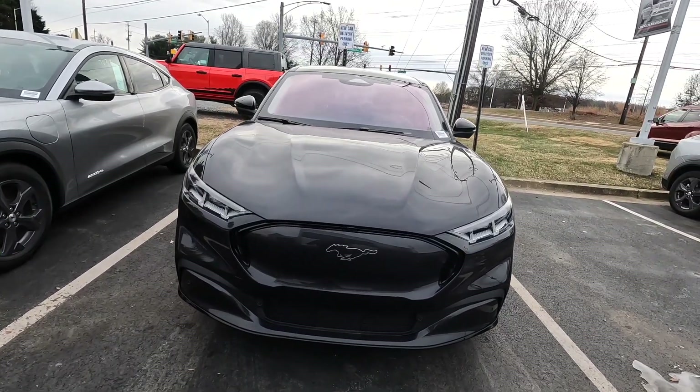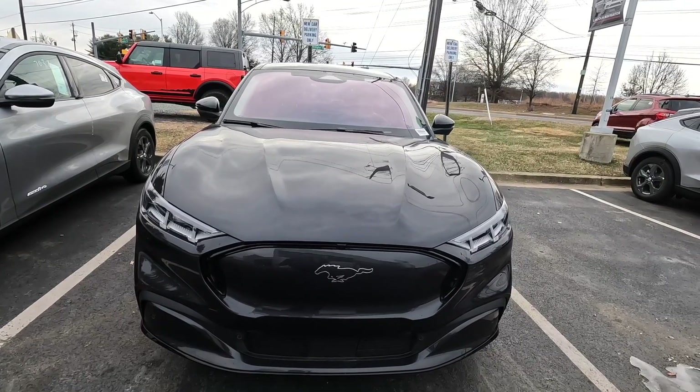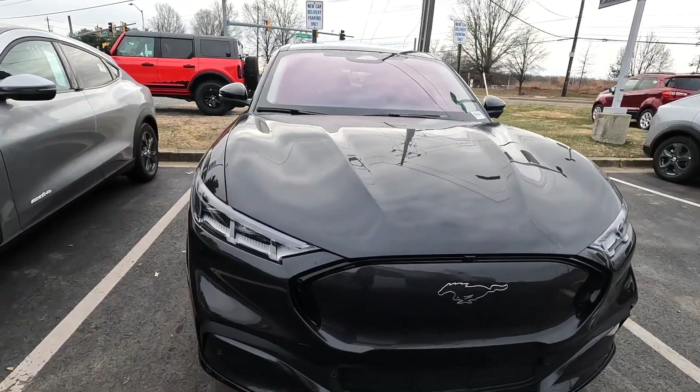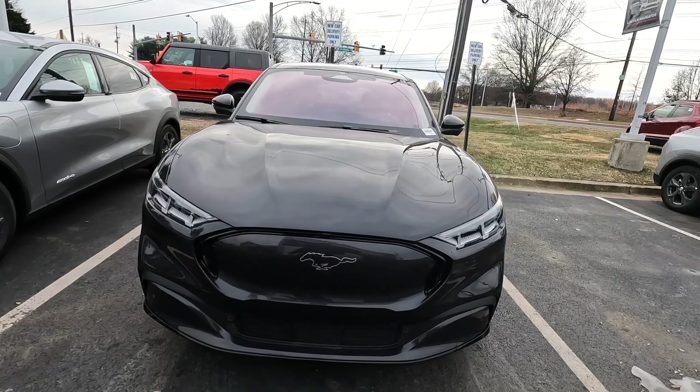This Mustang Mach-E has the extended range version of the battery with rear wheel drive, so it has 290 horsepower, 370 foot-pounds of torque, and does 0 to 60 in 6.1 seconds — all that while getting you 300 miles of range on a full charge. Let's start with the front of the Mustang Mach-E.